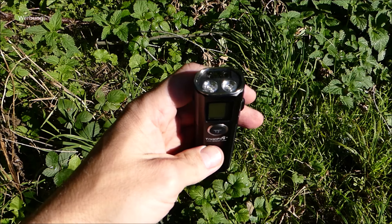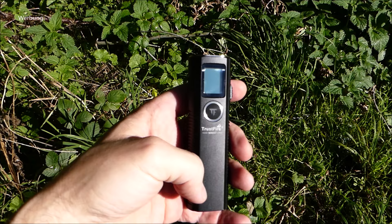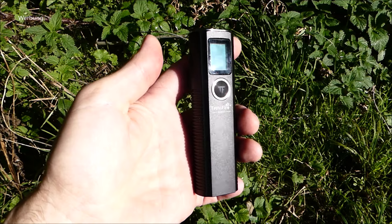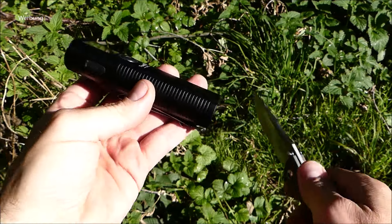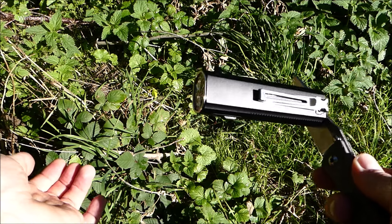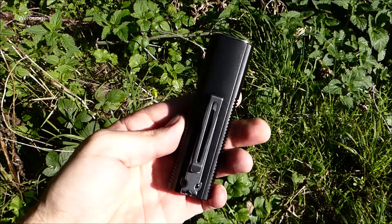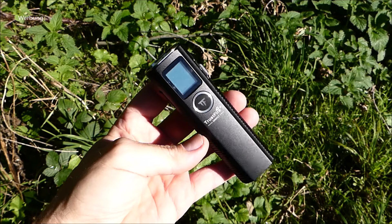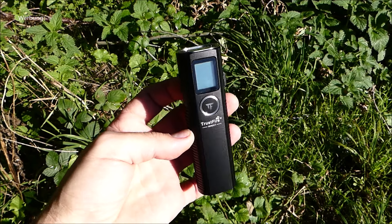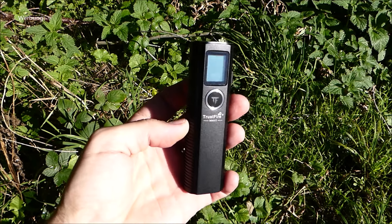Das macht auch durchaus Sinn, dass man einstellen kann, ob die Messung hinten vom Lampenende oder von vorne stattfindet – gerade wenn man die Lampe abstellt. Den Bereich möchte man natürlich dann auch gemessen haben bis zum Boden beziehungsweise der Fläche, wo man die Lampe abstellt. Die Endkappe ist magnetisch, das hatte ich ja schon erwähnt. Man kann die Lampe an verschiedene magnetische Flächen anbringen.